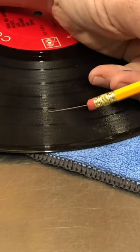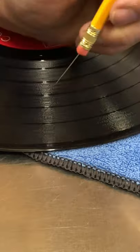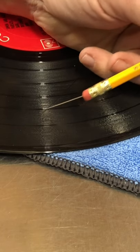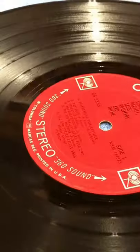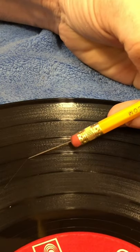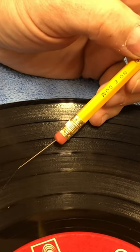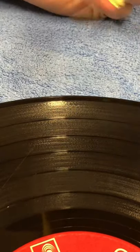You're just going back and forth. I usually keep it at about a 25 to 30 degree angle — not steep, but almost the same level as the record, as close to parallel as you possibly can. You just keep going back and forth in the grooves, then kick the record over and do it from the other side. Be real careful because with a deep scratch like this one, you can see I'm getting a lot of resistance. Sometimes you just can't fix all of them.